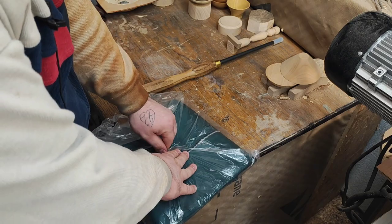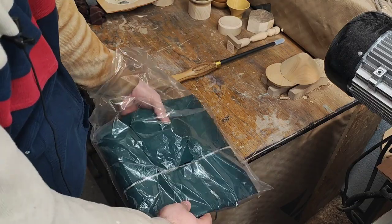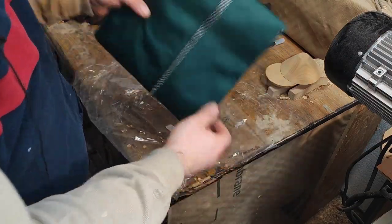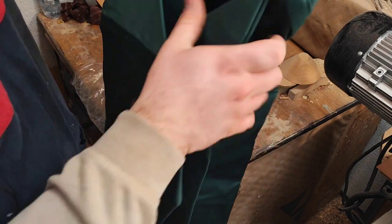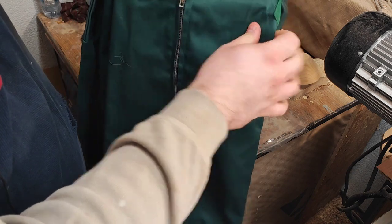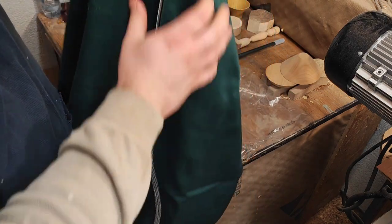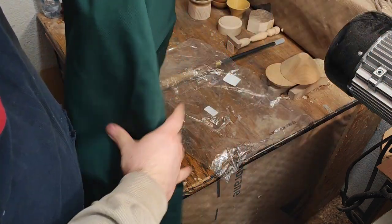Now let's look at the smock. They stated that the smock runs larger than true to size, so you should grab a size down. I'm usually an XL, so I took the L. Let's try it out.